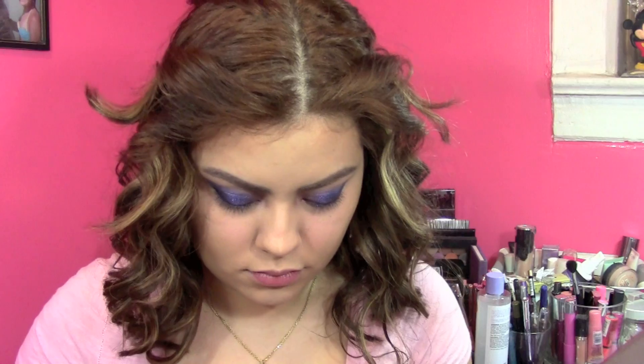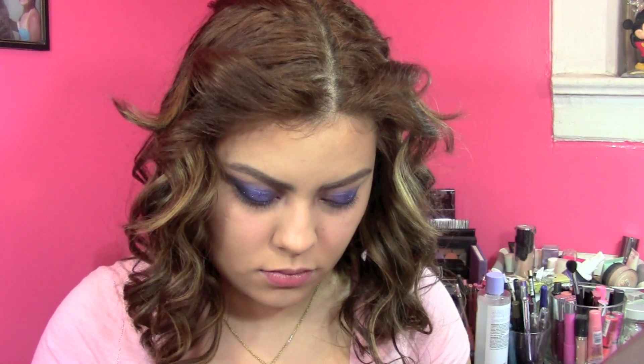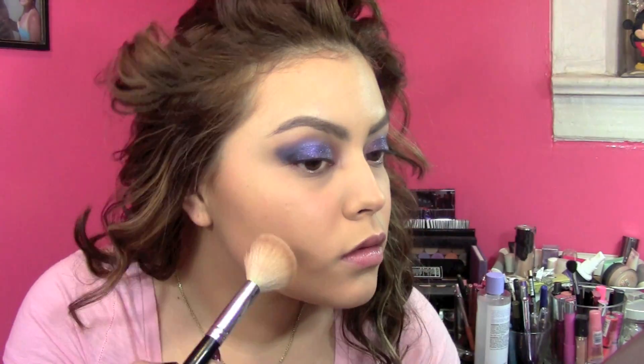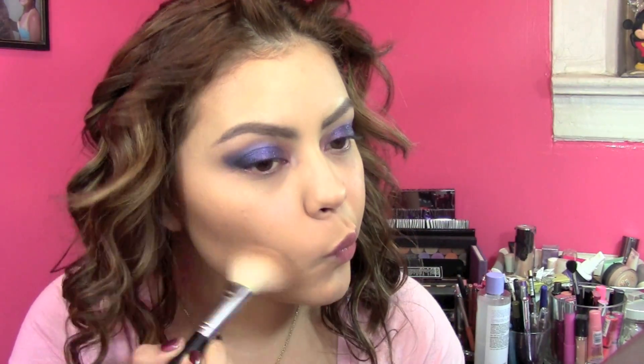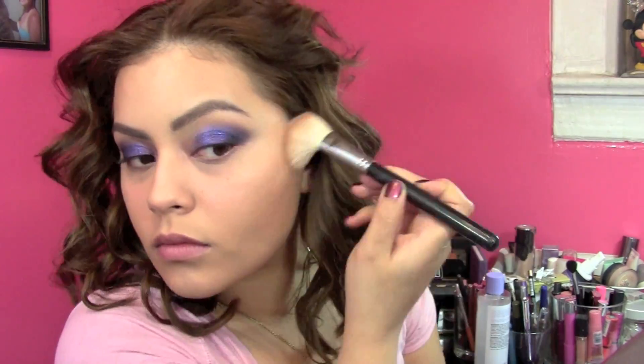To set my foundation, I took NARS Translucent Crystal Powder and put that all over my face. Then I took Too Faced Chocolate Soleil and used this to contour and bronze up my face. I feel like I'm cheating on Benefit's Hoola, but I have to say I really, really like this bronzer.